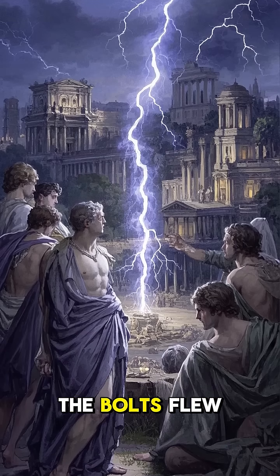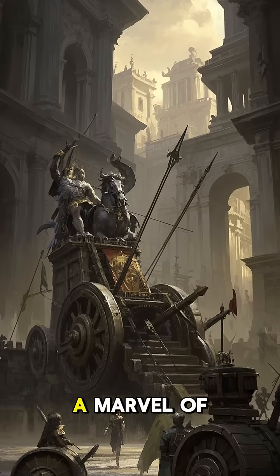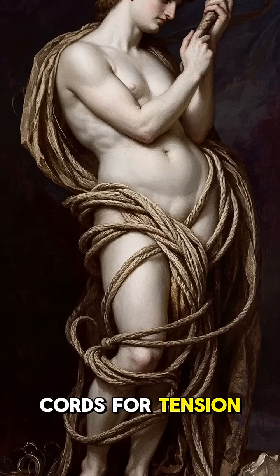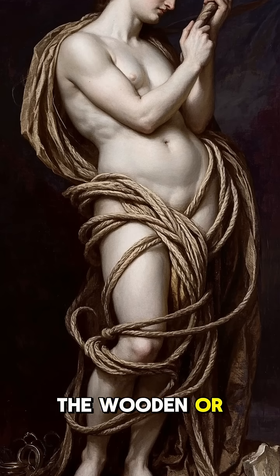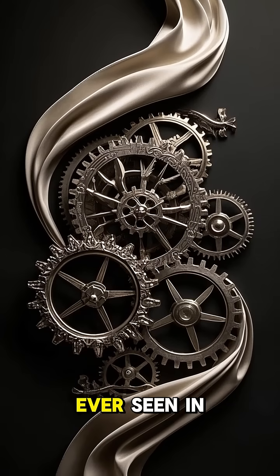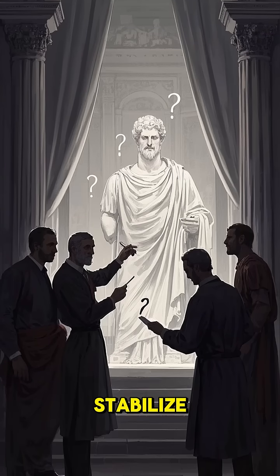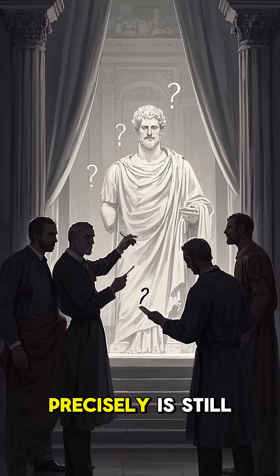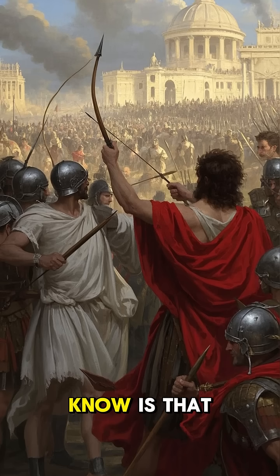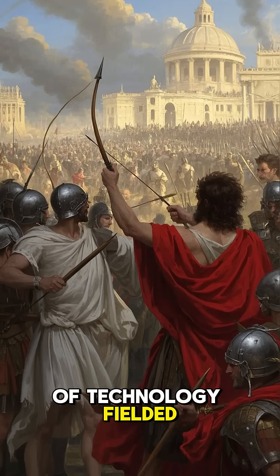Even at the longest ranges, the bolts flew true. To the ancient Romans, the Scorpion was a marvel of engineering. It used twisted sinew or hair cords for tension — a departure from the wooden or metal bows used by other torsion artillery. And its gears were some of the most precise ever seen in an ancient machine. But how the Romans were able to tune and stabilize these machines so precisely is still a mystery to modern engineers. What we do know is that the Scorpion was one of the most advanced pieces of technology fielded by the Roman army.